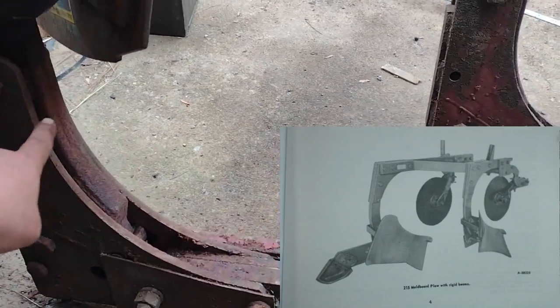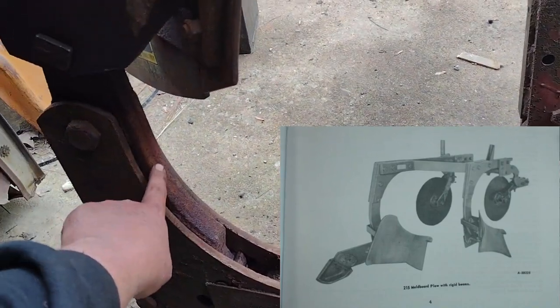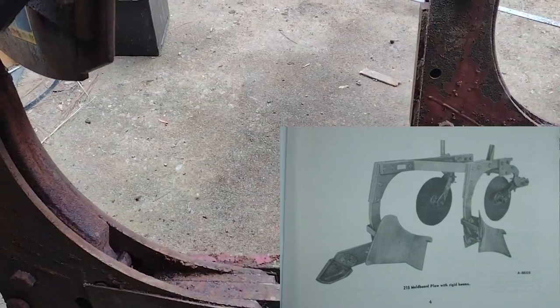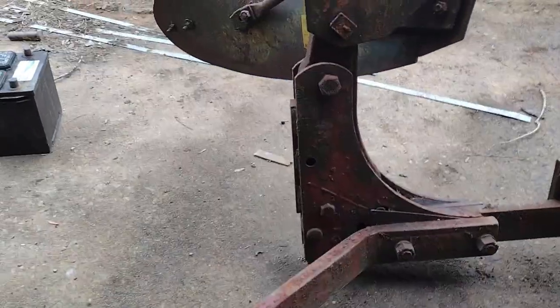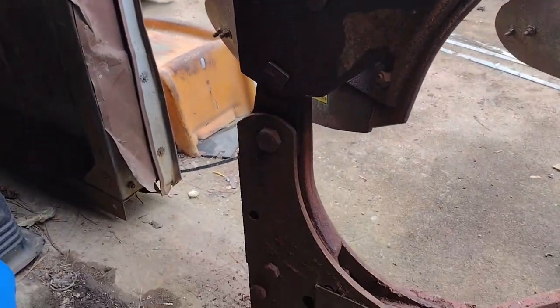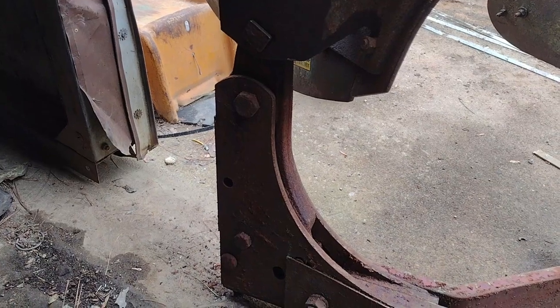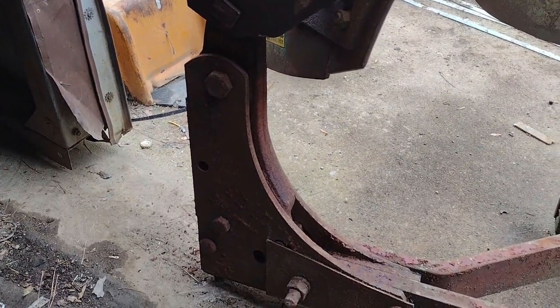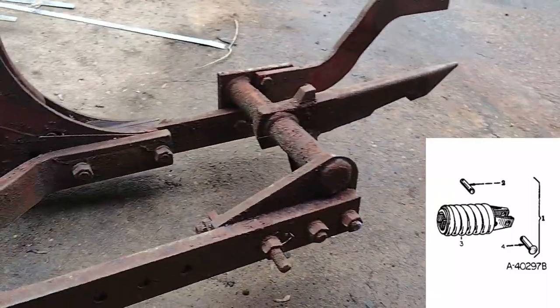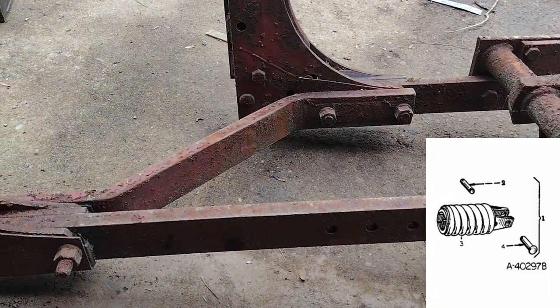Then there was a rigid beam version — it had this style of beam that went and connected here. I've only seen one or two of those before. Even though it was likely a cheaper option, most of the time you see the trip bottoms. If you had the rigid beam plow, you were supposed to have the spring mount on the fast hitch.